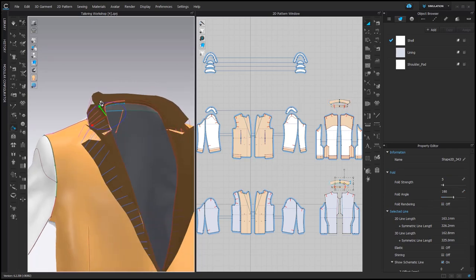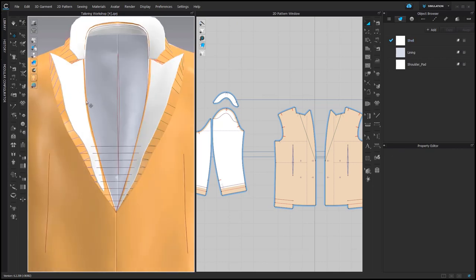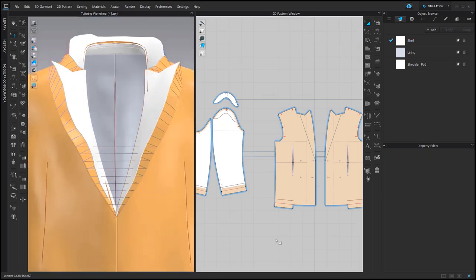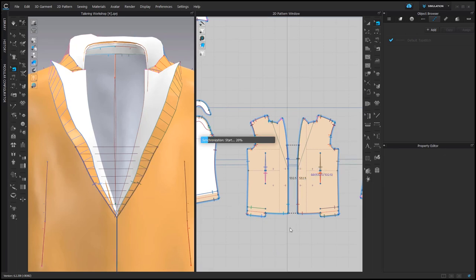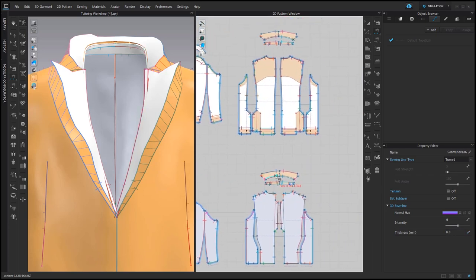Sometimes I folded the second layer too much and it was a bit difficult to see because everything was strengthened — everything is orange. My trick here is to unstrengthen this second layer and use Gizmo to bring this layer a bit to the outside. And here I also see that I have a sewing connection that should not be there, so I'm going to delete it.